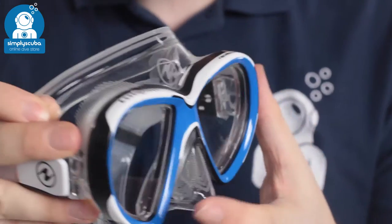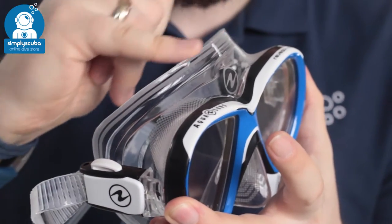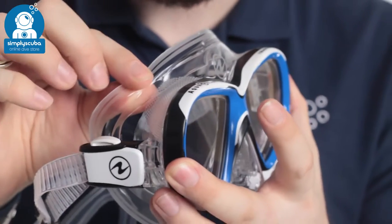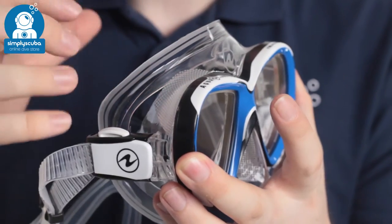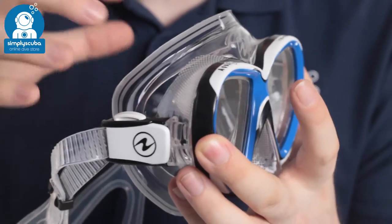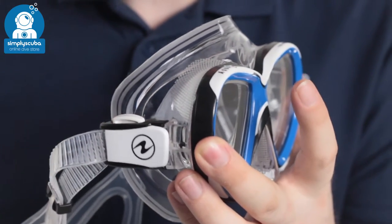The skirt itself is the major feature of this mask in that it has rounded edges, a softer skirt, and a clever design, so it's very very comfortable. It's not going to apply too much pressure to any one place while still creating an effective seal, keeping the air in and keeping the water out.